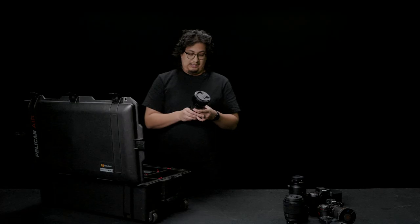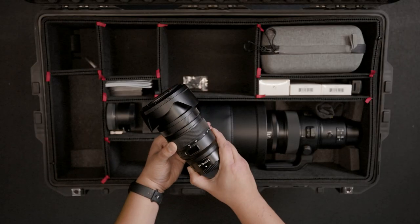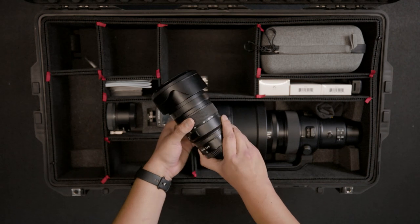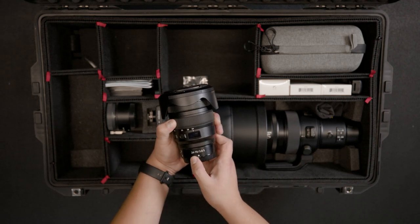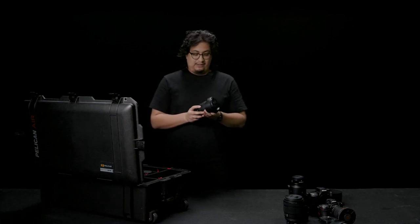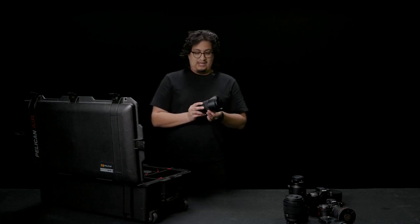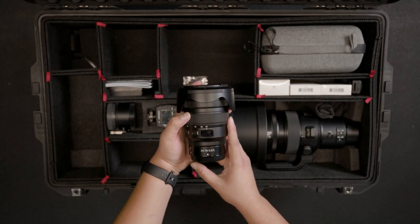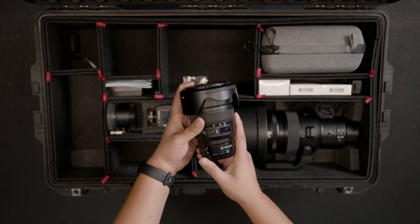And then we're going to be looking at the 24-70mm 2.8 — the predecessor to the f4. Custom function button, display button, LCD screen. Very interesting that Nikon went with a display screen on the lenses. I definitely feel like they could have used that real estate space for maybe another custom button, or just not a screen at all.